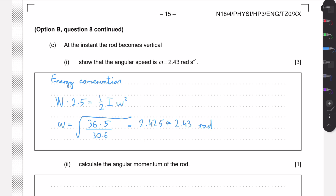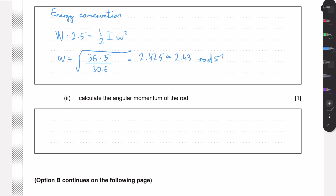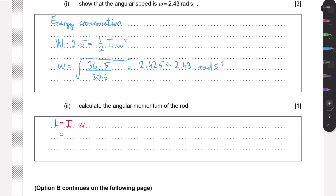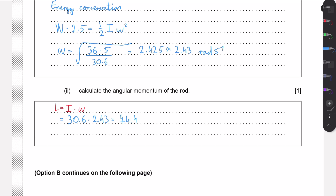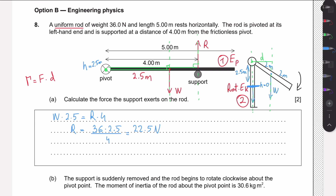Finally, we need to calculate the angular momentum of the rod when it is vertical. Angular momentum is L = Iω. With ω = 2.43 rad/s and moment of inertia = 30.6 kg·m², we get L = 30.6 × 2.43 ≈ 74.4 kg·m²/s. That is the end of this question — I hope I was able to help, and see you in the next one.